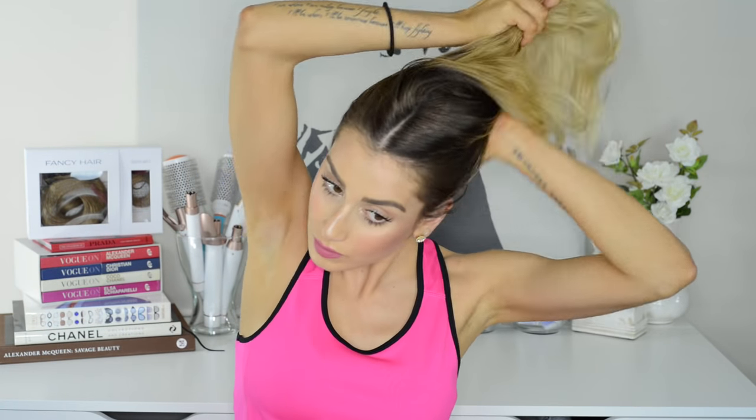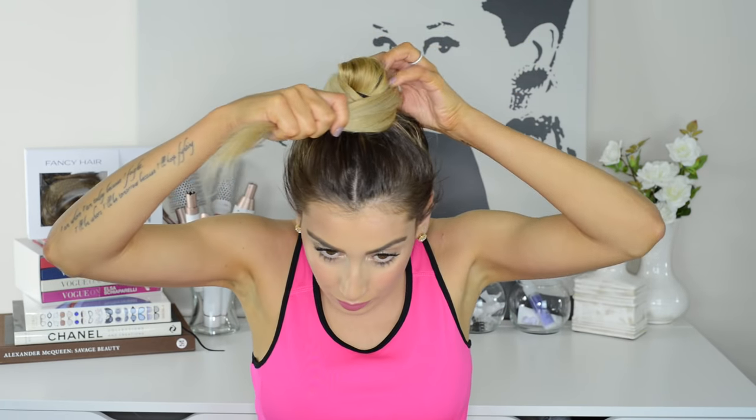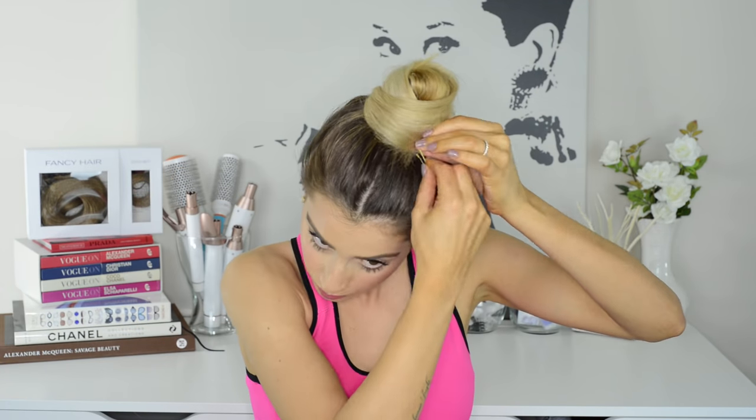This first hairstyle is one of my favorites because it literally takes 2 minutes to do and keeps all of my hair pulled back and out of my face. All I do is gather my hair into a high ponytail and on the last tie I pull the ponytail only about an inch through the elastic, then wrap the remaining loose hair around the little loop and pin it in place with bobby pins. Not only does this look super cute, it also passes the head shake test.